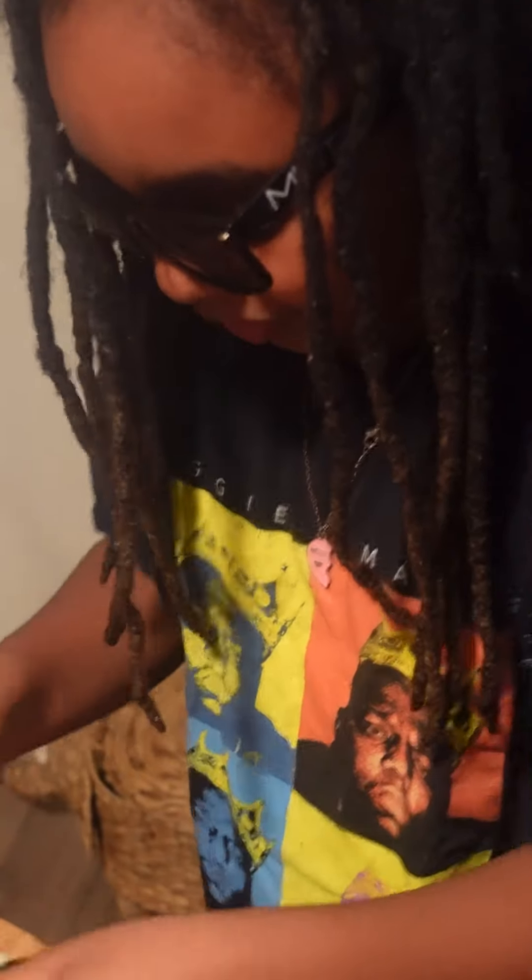Let's just put that in the sink. Now let's put the burger on there. Looky here — we don't have another piece of bread, so we're just gonna have to eat like this.